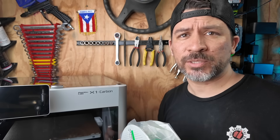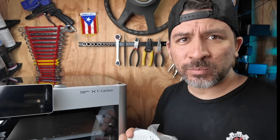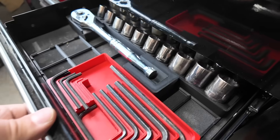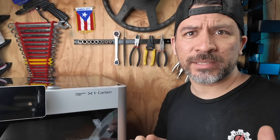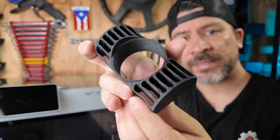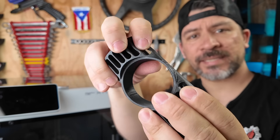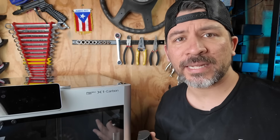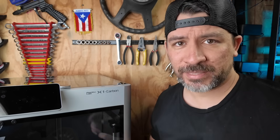One of the most common filaments is PLA, which is starch-based. It's super easy to print with and great for parts around the house or garage, but stay away from PLA for car parts. We previously printed a vent gauge in another video and you can see the PLA is actually starting to sag after sitting in the sun in our project car.